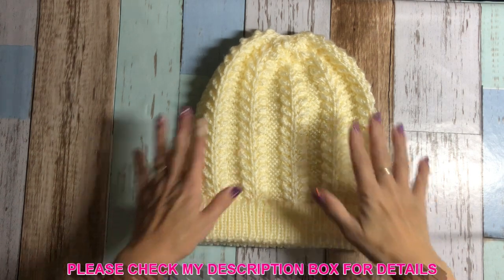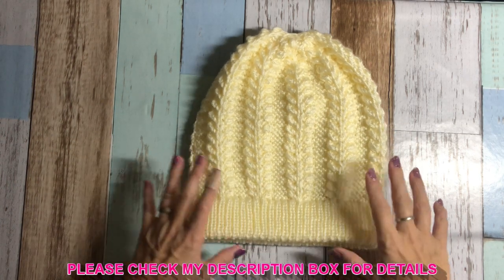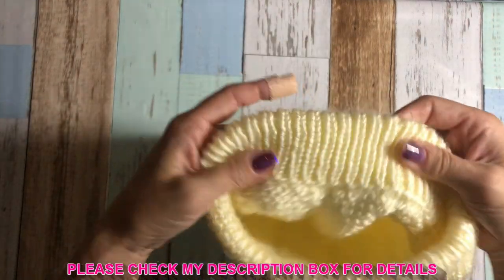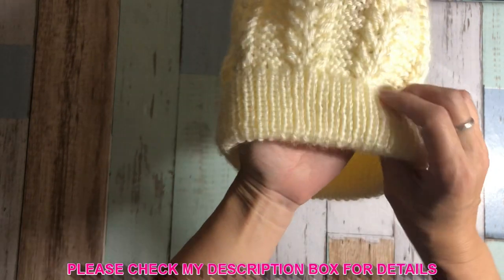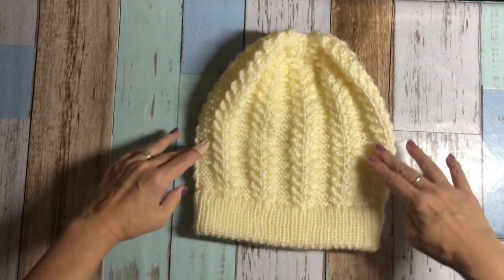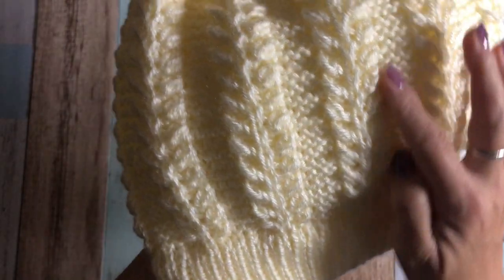Please check my description box for all the details — I pretty much put everything there. Anyway, this is a beautiful hat. First of all, I did a double headband, so it's quite warm because of that. And then you start knitting the head part. There's no increasing or decreasing until the top of the head. It's beautiful, isn't it?